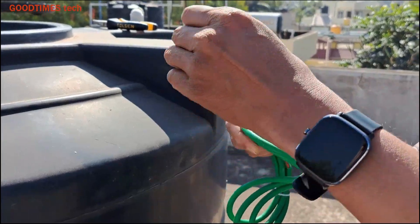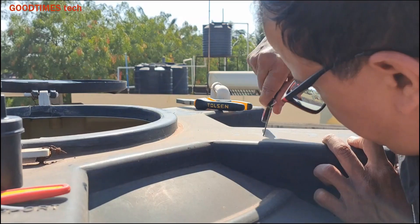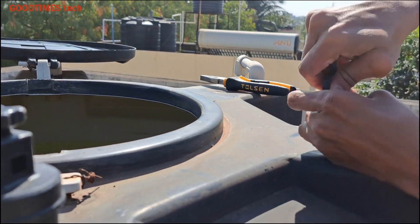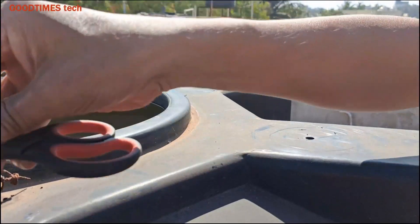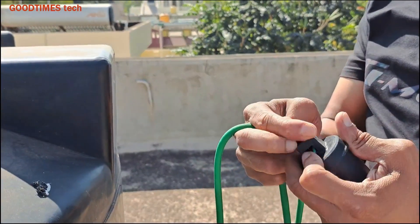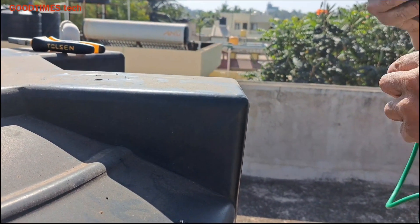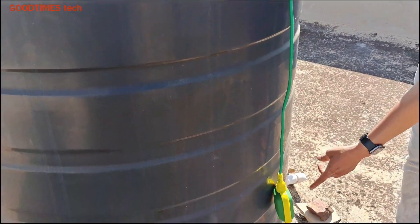This is the float sensor; it has a switch inside. Now let me drill a hole on the tank. I am using scissors to drill the hole because I did not bring any drilling machine — I am at a client's place, my friend's place. This is the weight: the open end of the float sensor is inserted in the hole of this weight, and then you tighten the plastic bolt on that.